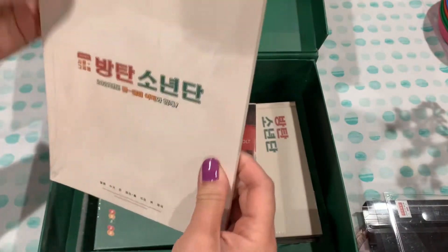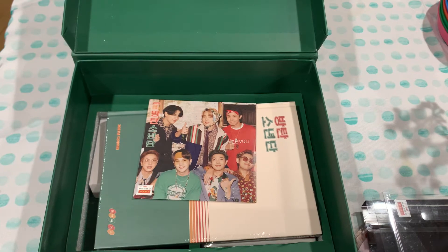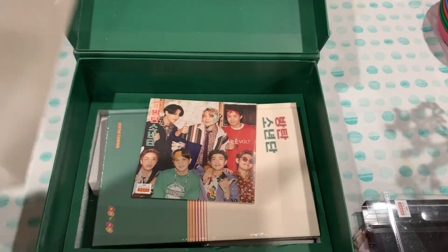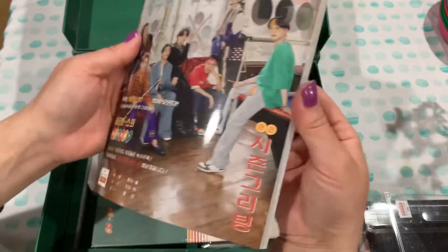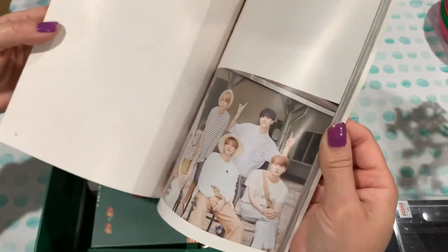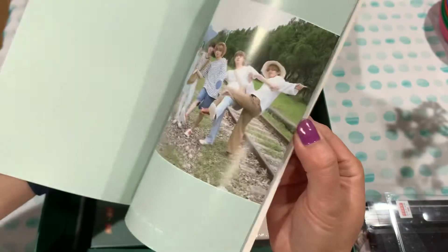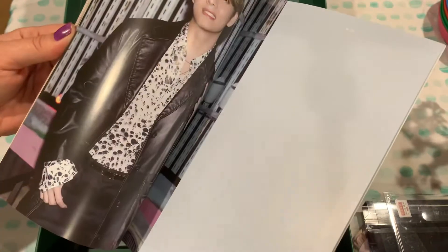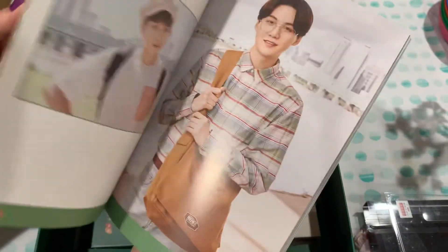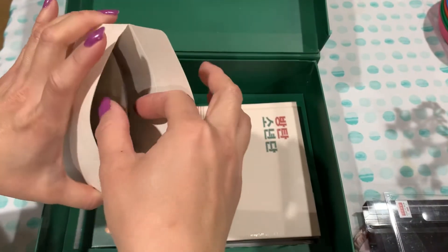This looks like maybe a photo book. It's a little photo magazine with more photos — very nice. It has more of a mix look, not purely retro.